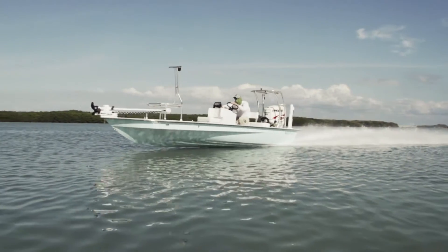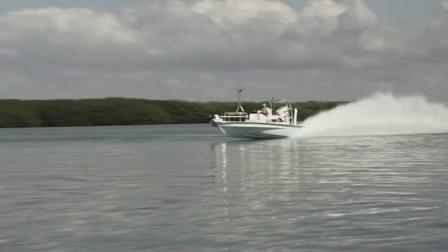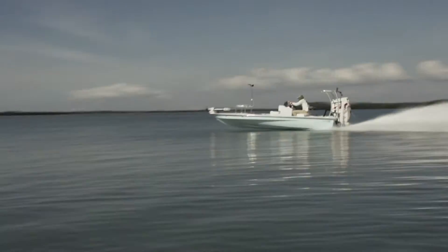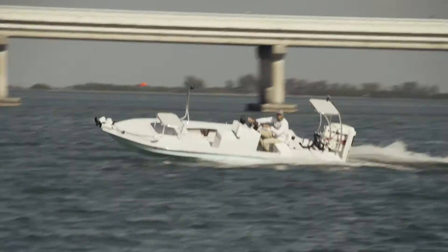By the way, when I was quoting those speeds at 62, 63 — that was with this full setup: trolling motor on the bow, casting platform, and lean bar. When you move the trolling motor to the back or take it off and take the casting platform off, you're gonna go a lot faster.